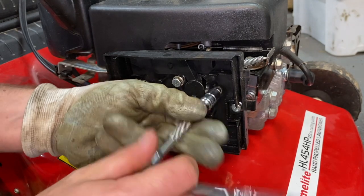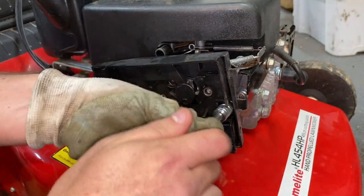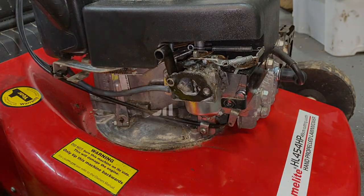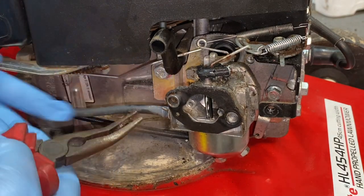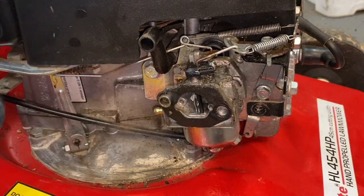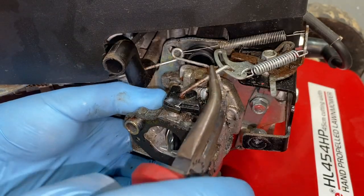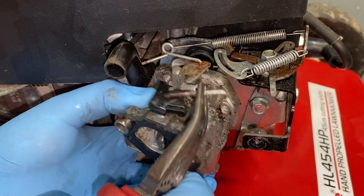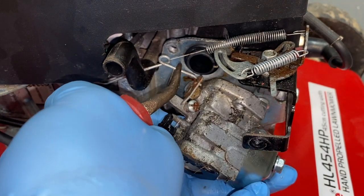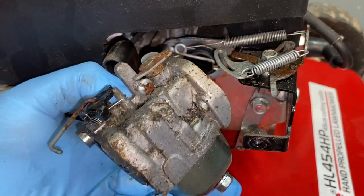It's just a couple of bolts — let's take these long carb bolts out. Here's our carburettor. Let's take the fuel line off and drain the tank out. We can go ahead and disconnect this choke link here and the throttle link there. And here we have our dirty carb that we need to give a clean.